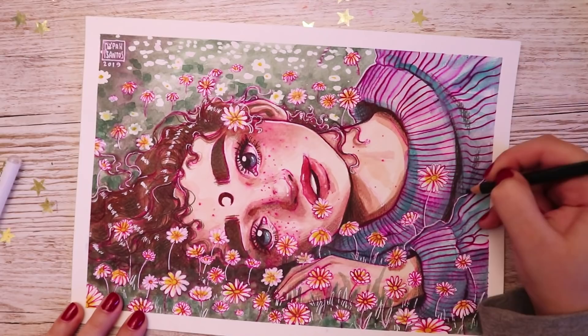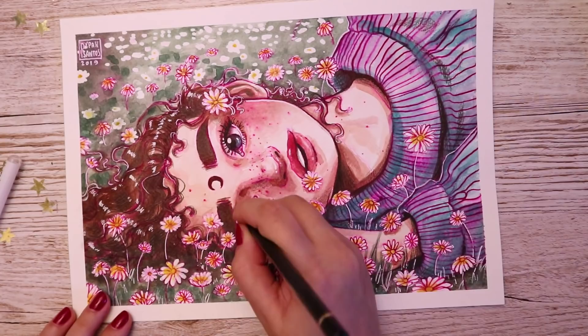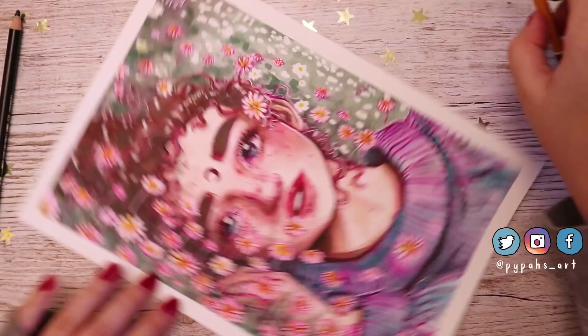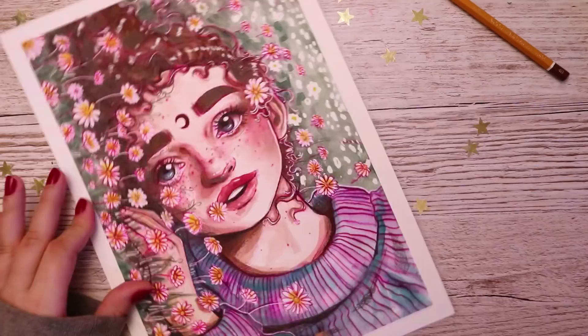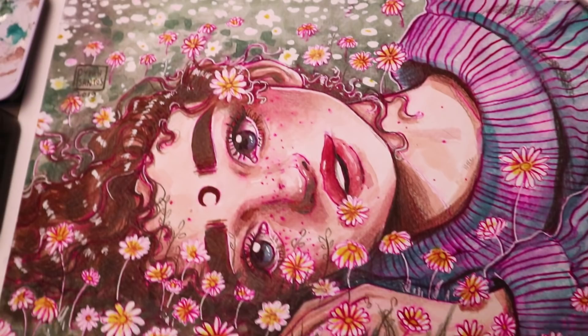I really managed to persevere with this piece and it paid off. It just goes to show: don't give up on something even when it's going terribly, because even if you end up hating it you'll have learned a lot from your mistakes — and I sure did. This is the final piece, I'm really happy with how it turned out and happy I persevered. Thank you so much for watching and listening to me rant, and I will see you in my next video. Bye!